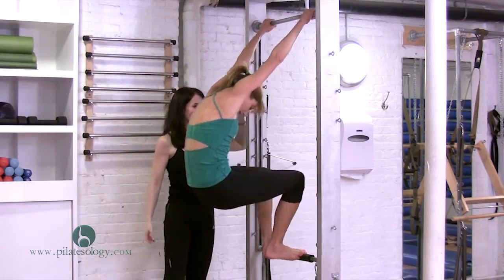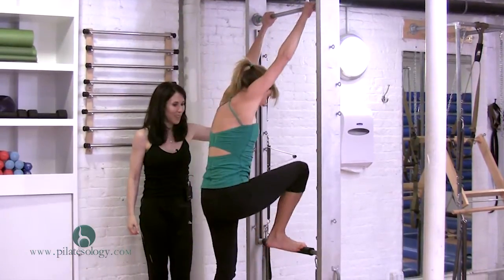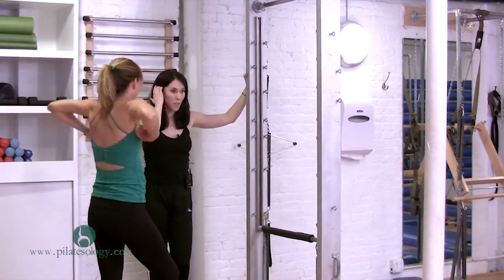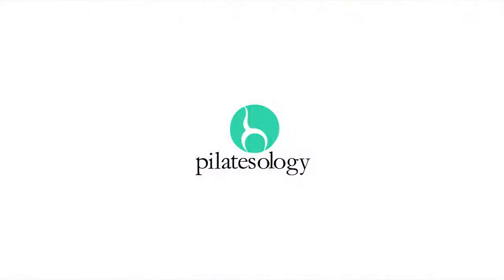Good, good. Easy — not great. Have you ever done the semicircle? Come on up, let's try another one. We can also take a side bend while we're up here — can you reach up there?